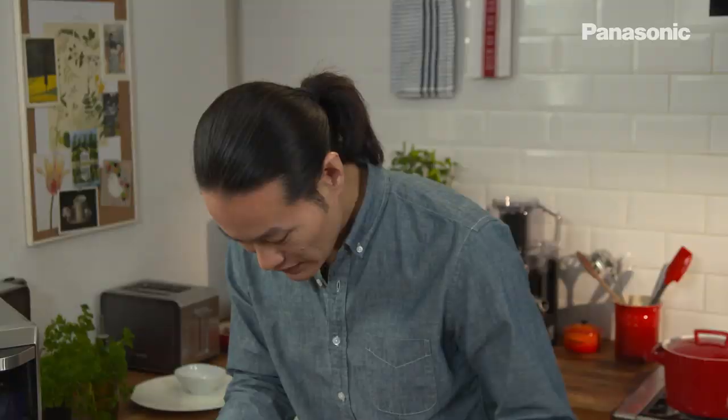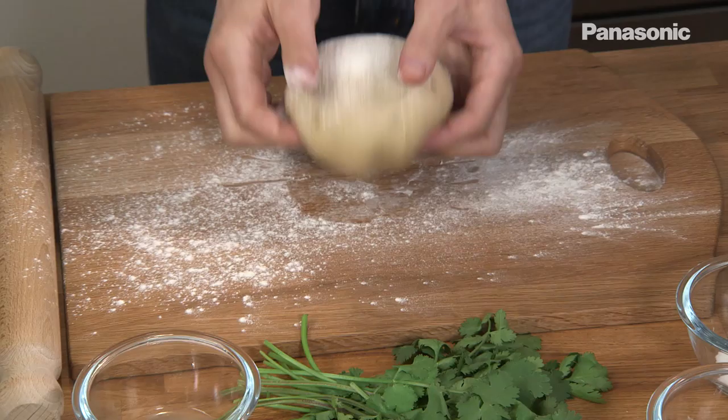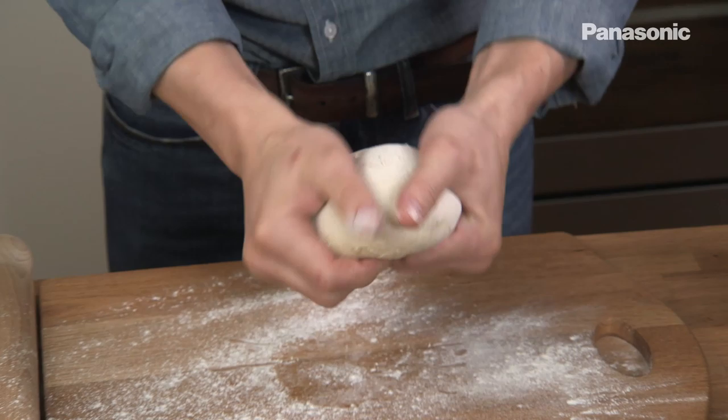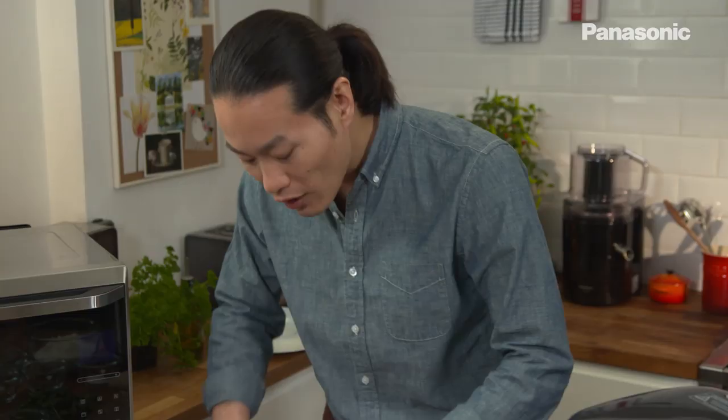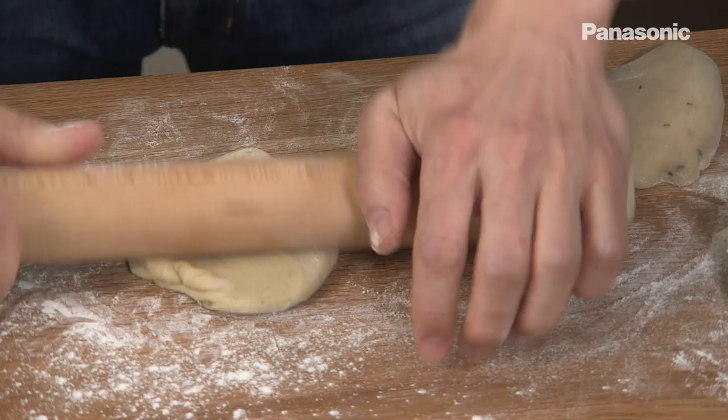So after 45 minutes, take the dough out. Now if you don't have a bread maker, don't worry — you can do it in a food processor, you can do it just in a bowl with your hands. It's a really simple recipe to put together. Just flour your chopping board, a little bit on the top, and you can see it's really malleable. Very easy to work with. Using the rolling pin, just roll it out to about half a centimetre in thickness.